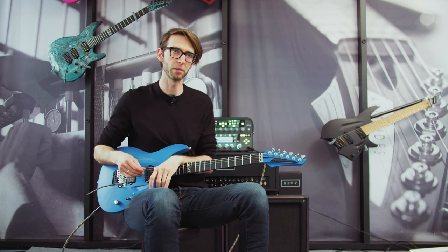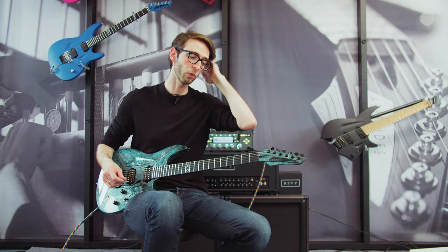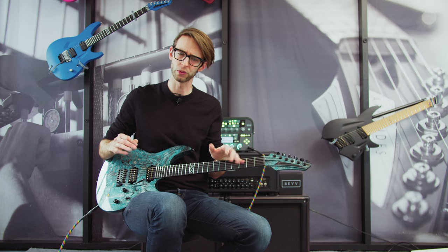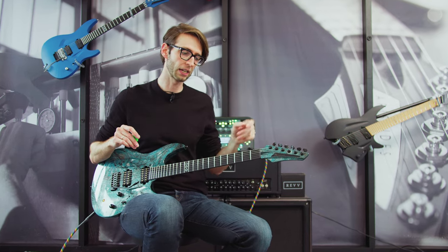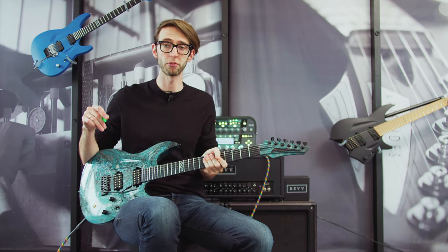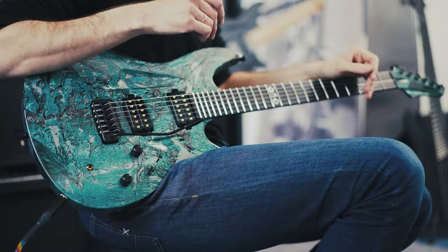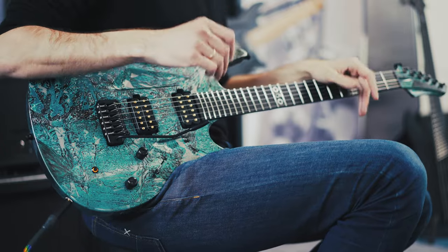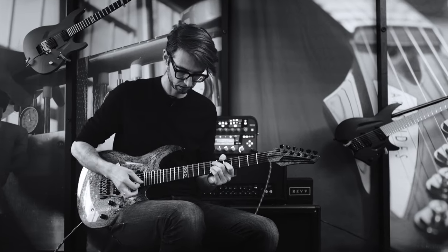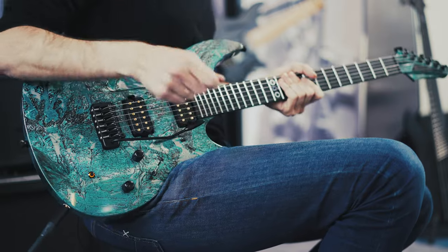But what about folks more interested in playing a bit of an older style or maybe a bluesier style of music? Here's our second option: we have the Hipshot Contour Tremolo. This is a really lovely, smooth-feeling tremolo. It does not have any kind of locking at the nut — that's just the way this tremolo works. As a general disclaimer, if you're going to go for a Hipshot Contour Tremolo, it is non-locking, so you're going to end up detuning for sure.